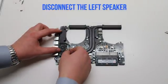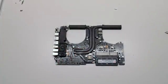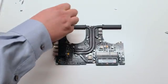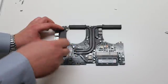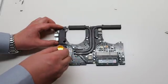Now disconnect the left speaker. Remove the two Phillips head screws — one on the top and one on the bottom of the speaker — leaving them in place but unscrewing them. Lift and remove the speaker.